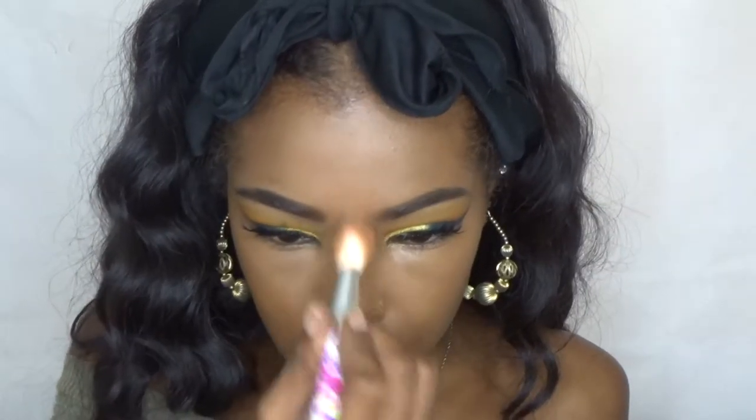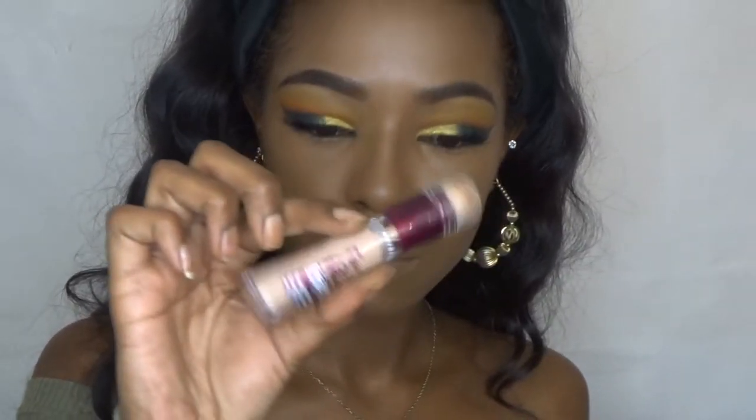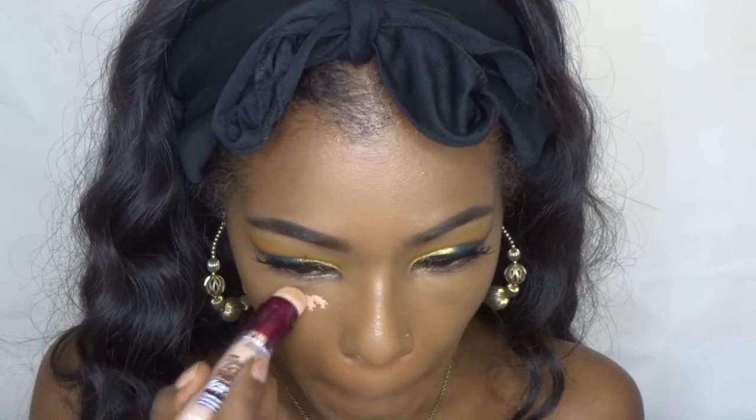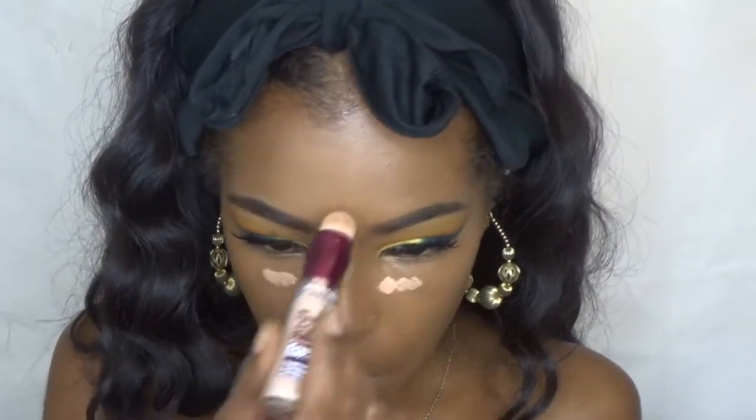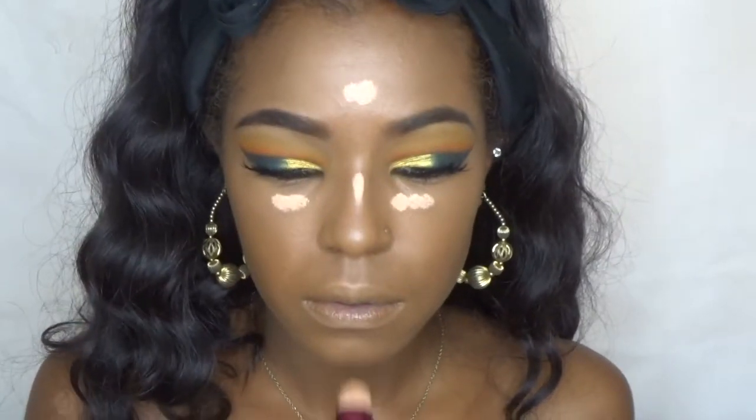That concealer basically blended right into my foundation and I wanted more of a highlight, so I went into the Maybelline Instant Age Rewind — I think this is in the shade Honey — and I just used that to brighten up those areas a little more.